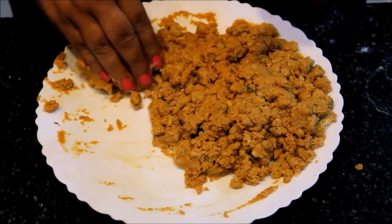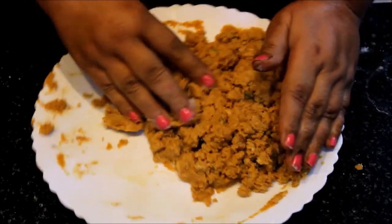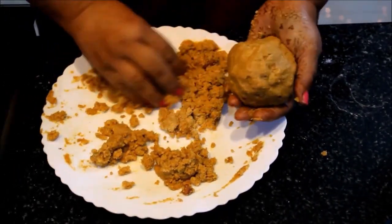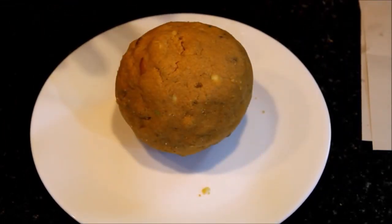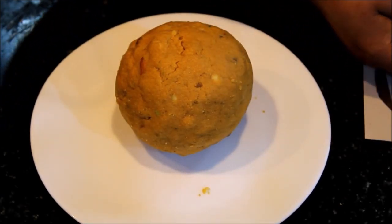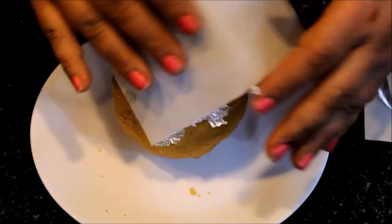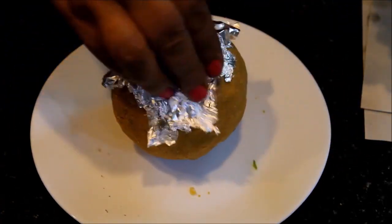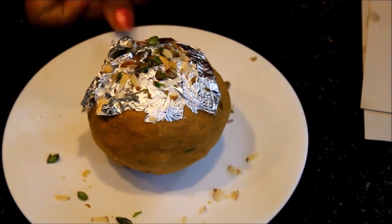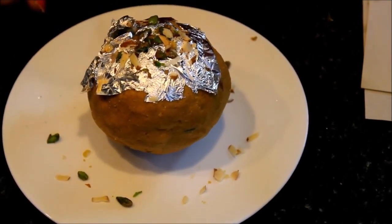Now we will make our little laddus. We have made one laddu — we can make them one by one. We have made one large laddu. Now we will add our garnish and top it with pista. This is a great dish, very tasty. You should make it for Diwali or Bhai Dooj and serve it to your guests.